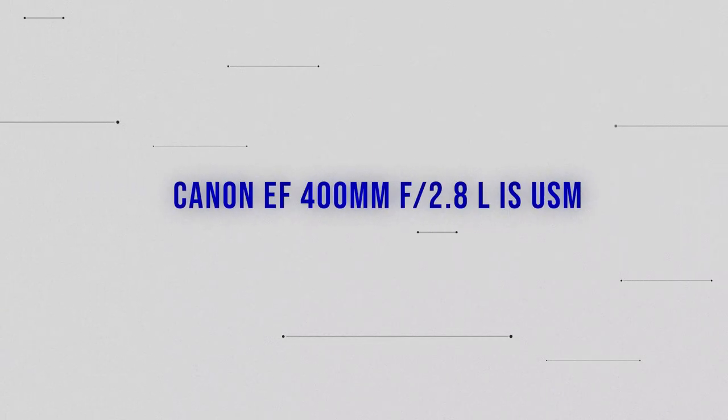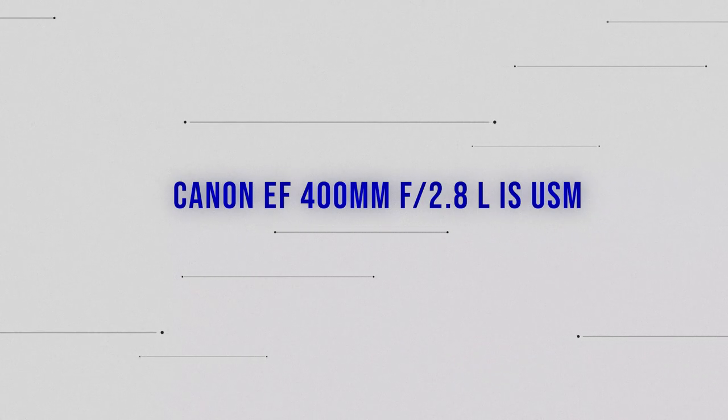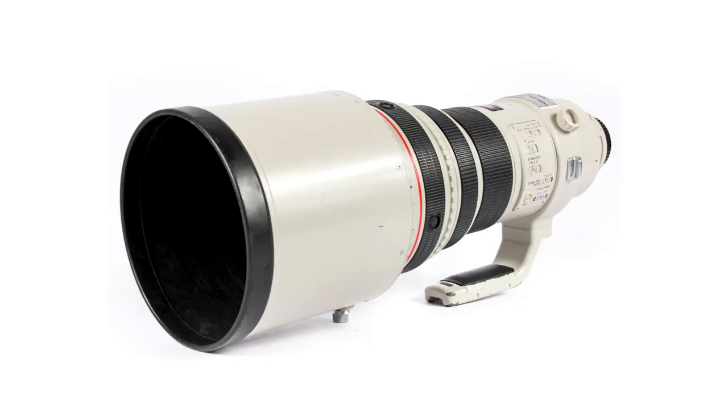Let's move into the fixed telephoto prime lenses, and there's only two I'm going to cover here. I'm going to start with the biggest of them all: the Canon EF 400mm f2.8L USM IS lens. The latest version, available in both EF and RF mount, retails in the UK right now at just over £13,000, which puts it way out of my price range and probably most people watching this video. But actually the Mark I lens, which has been out years now, is still available used for a fraction of that price.